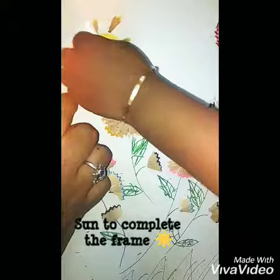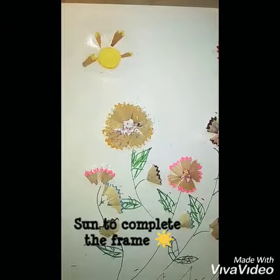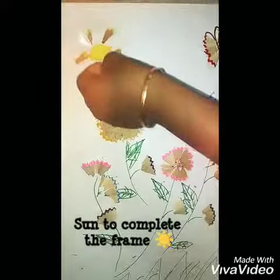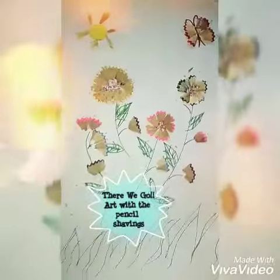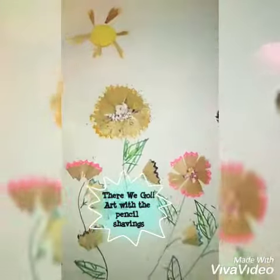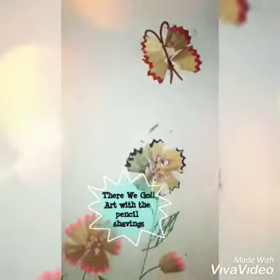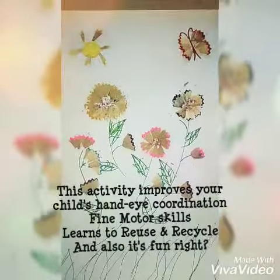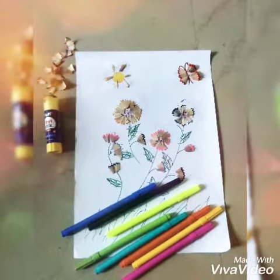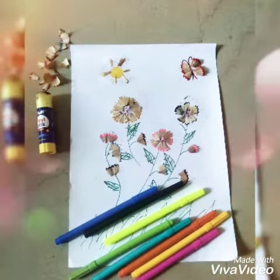The sun adds a change, and the pencil shavings too — that's it, there you go! A complete art piece with pencil shavings: a sun, a butterfly, and a beautiful flower frame. This activity improves your child's hand coordination and fine motor skills, and they also learn to reuse and recycle.